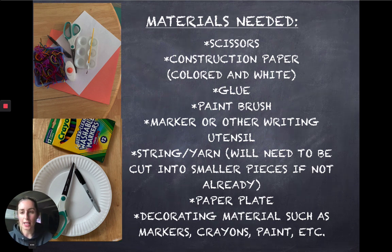First you're going to gather your materials and you will need scissors, construction paper — a white piece and a colored piece, any color you choose. You will need glue; I used a paintbrush to add the glue, but you can also use a glue stick or a Q-tip. You will also need a marker or drawing utensil, string or yarn in different colors cut into smaller pieces, a paper plate, and decorating materials such as markers, crayons, paint, or glitter — whatever you want to decorate your eggs and basket with.